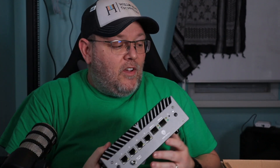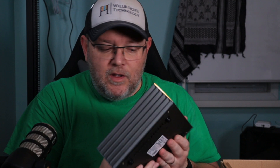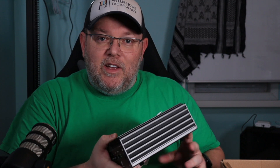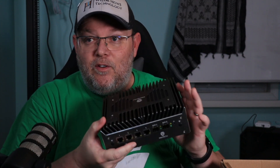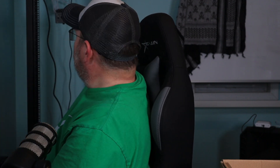This also has an NVMe — a 250 gig NVMe — because we are going to install Proxmox on this. And then our VMs are going to be connected to this and be running off of a Synology. This is the first piece of gear and I've got a shelf because this will actually sit on a shelf back here in the server rack.